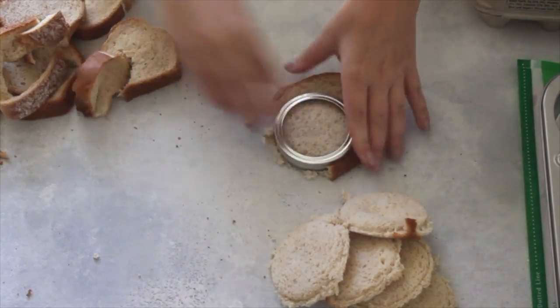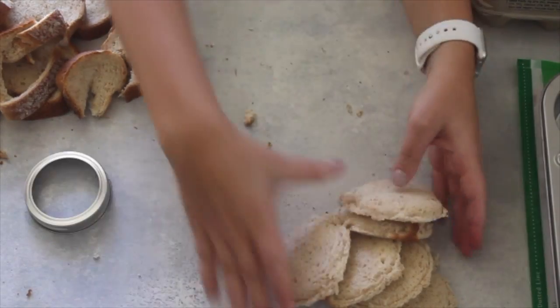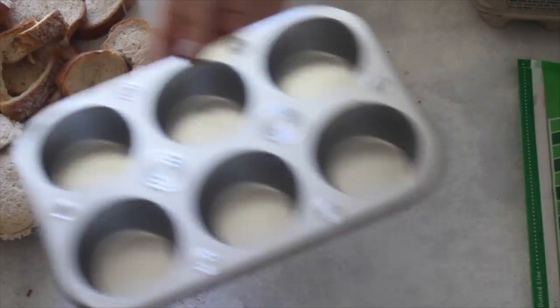I know I'm wasting bread. I wish I could tell you that I was going to go and feed some ducks with it. If you know any way to use extra bread like that, let me know.